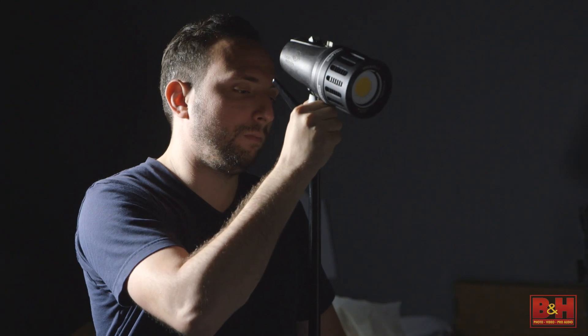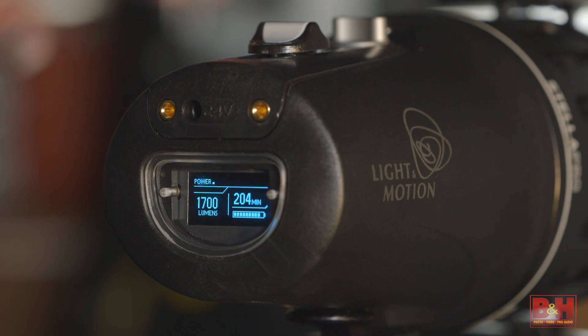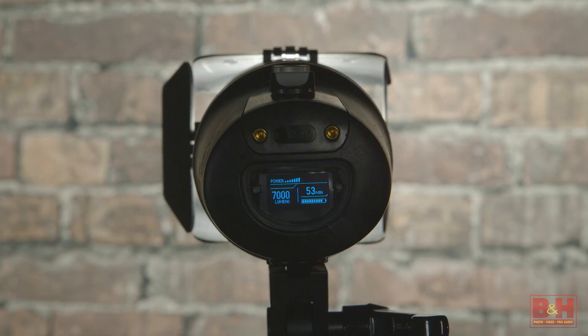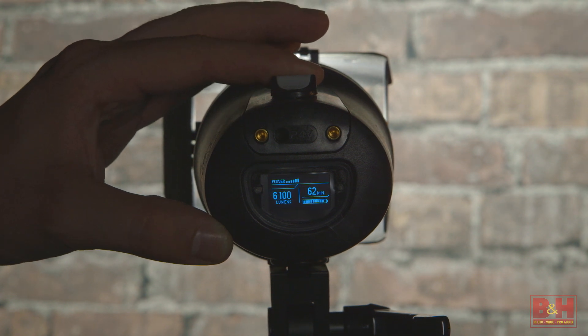On-location shooters will appreciate that these are rechargeable and battery powered. They can be set up in seconds and used in pretty much any weather condition. The integrated Li-Ion batteries allow you to shoot cord free, but each light can also be powered externally by AC power or a D-TAP battery with an adapter. The rear display on each light tells you how much time you have left and automatically updates the remaining time based on how much you dim the light.